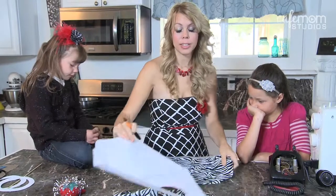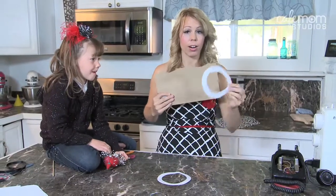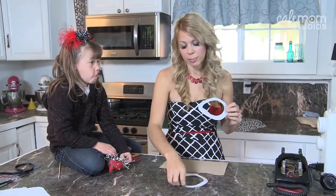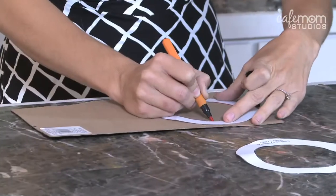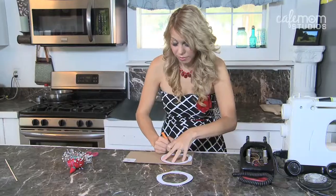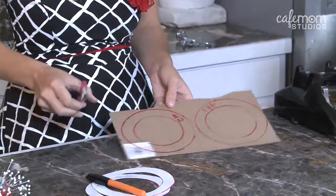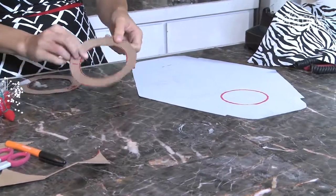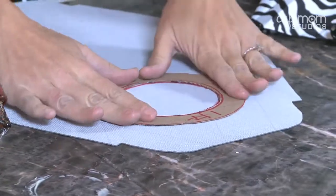Now take your two pieces of fabric and set them aside for a second. Take your cardboard and cut out two circular patterns. You need to make sure that you label each pattern because even though they look like they're the same size, they're slightly different and it does make a difference. I'm going to glue circle number one around where we've already traced our circle. Make sure that you're gluing on a flat surface and press it down firmly.